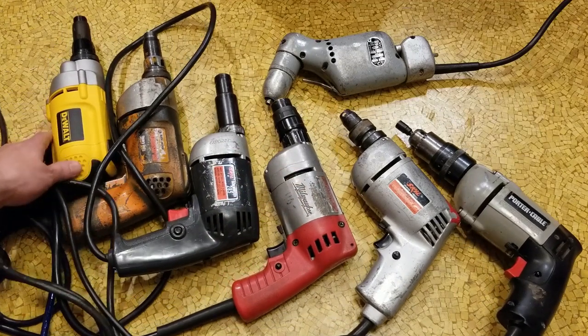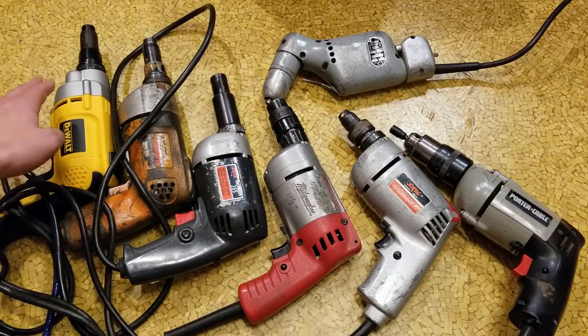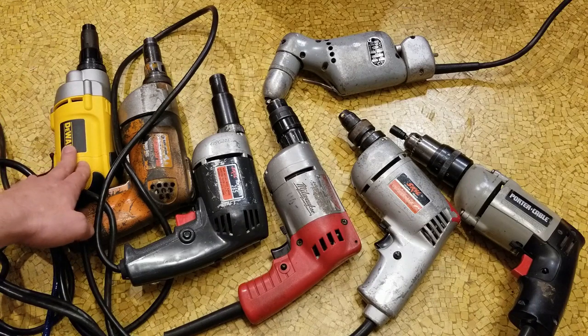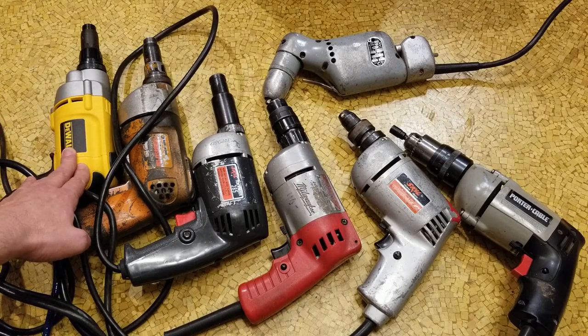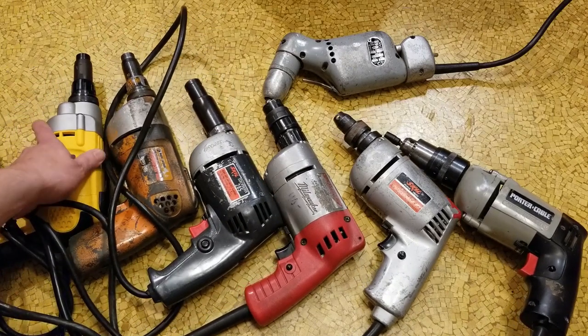This modern DeWalt — the DW268 — is a 2500 RPM, 6.5 amp unit. They also make a 2000 RPM and even a low 1000 RPM high-torque model. This is a current unit, but they've had this nose design for quite a while.